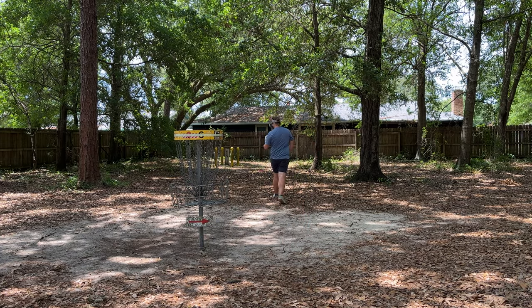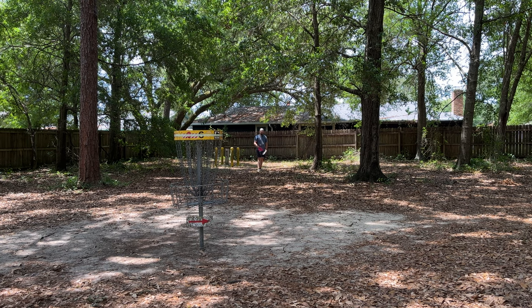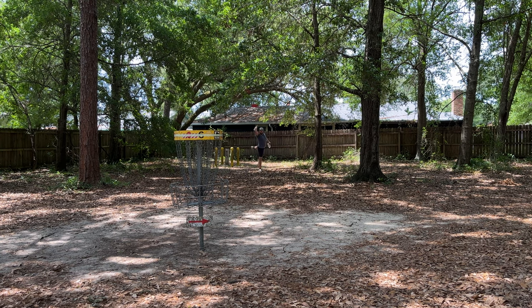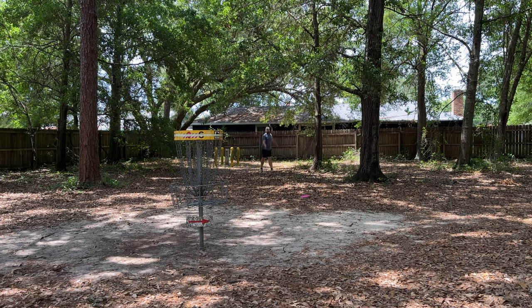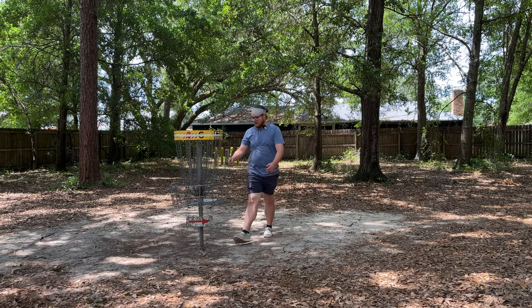Podium putt — not sure exactly what that is, maybe that's where you come down from the top. This one says it's good for LR putts, so I think that means long-range putts. We're gonna give it a go. It's terrible at long-range putts — just kidding, I'm just terrible at long-range putts.